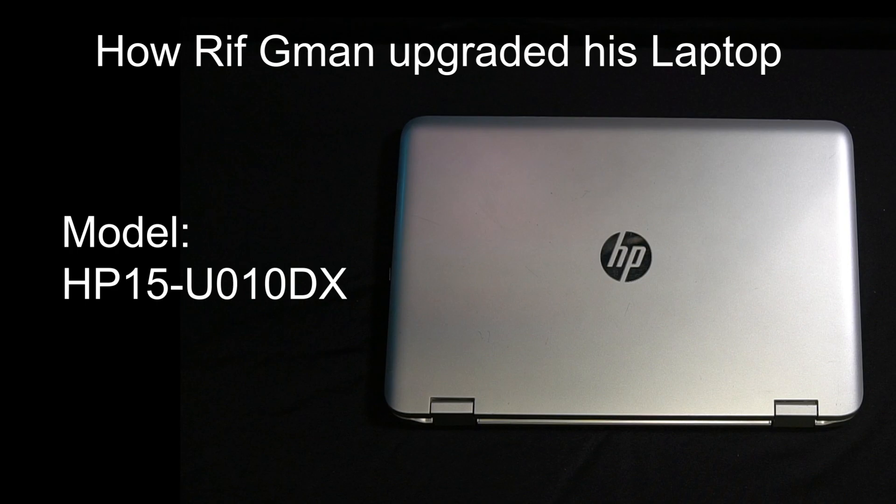Hi, this is Riff G, thanks for joining me today. This video is about how I expanded my HP 15 U010DX model from 8GB of DDR3 RAM to 16GB of DDR3 RAM. This video is going to show you how I did it, so let's get started.